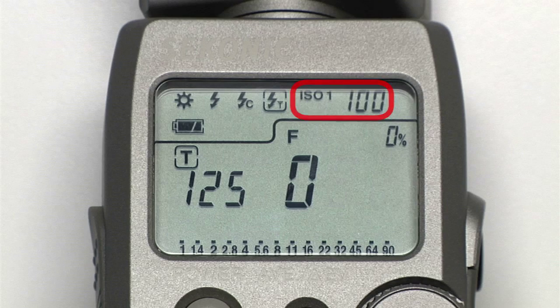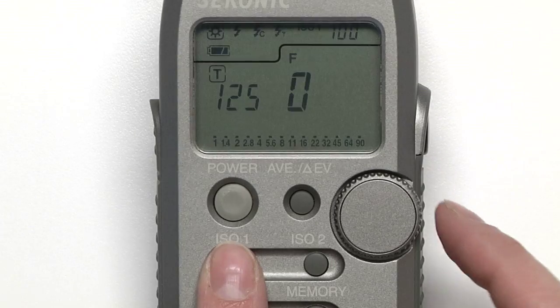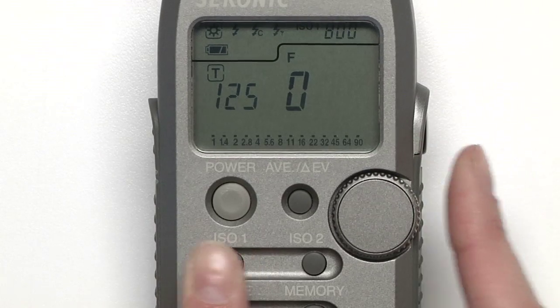In the upper right-hand corner, you'll see the ISO setting. This can be adjusted by holding down the ISO 1 button and rotating the jog wheel.